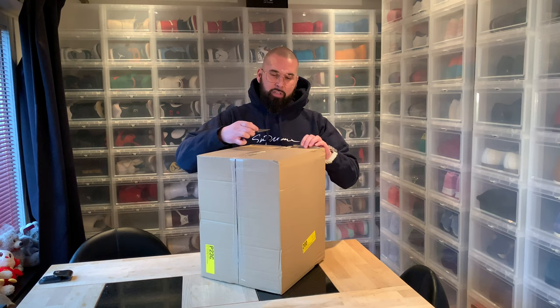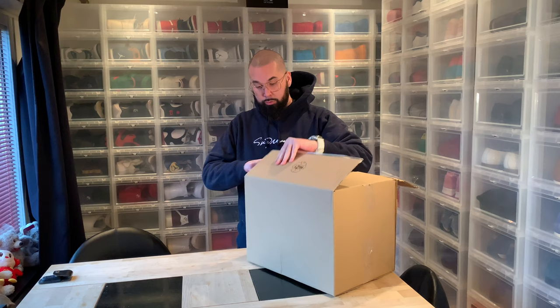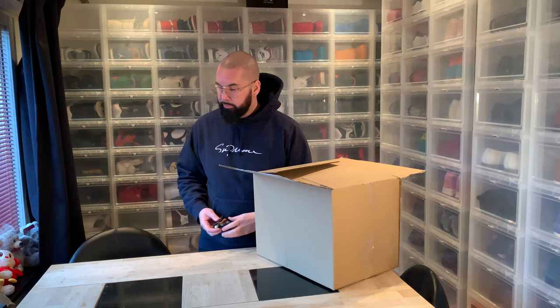Hi everybody, this is Serpichel, back another day with another unboxing. Today's unboxing is a Jansport Douchebag — the 30-liter backpack.